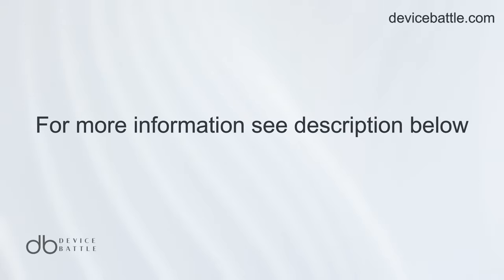Thanks for tuning into Device Battle. With your host Hannah, your phone comparison guru. Stay savvy!